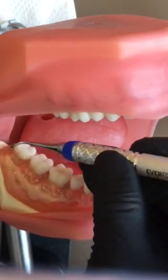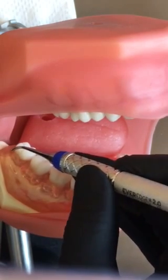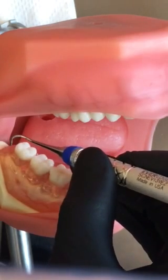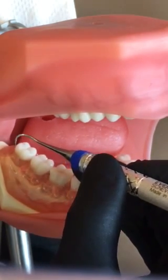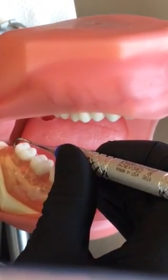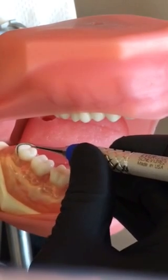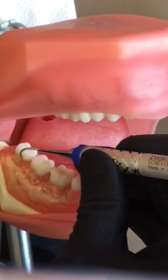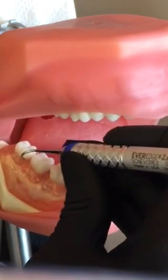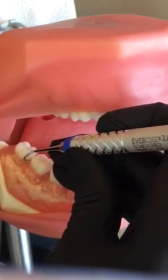I'm going to do the distal line angle, leaning toward the tooth to maintain a 70-degree angulation. Around the distal — I'm going to roll, leading with my tip and only using the lower third of the tip, which lasts about 2mm. I'm going to start at my distal line angle, lean toward the tooth, and make short overlapping oblique strokes across the buccal, then roll across the mesial, standing back up on my fulcrum to make sure I'm maintaining 70 degrees.